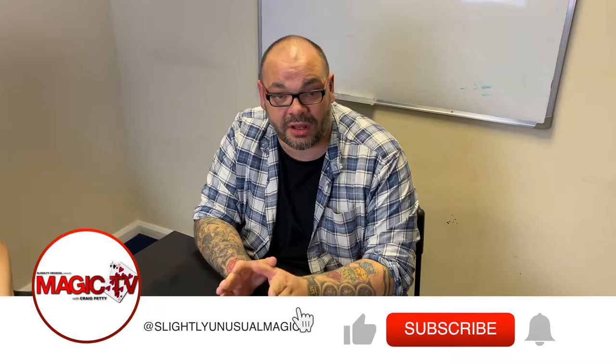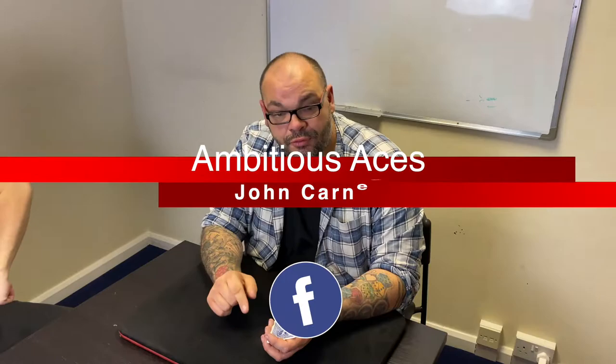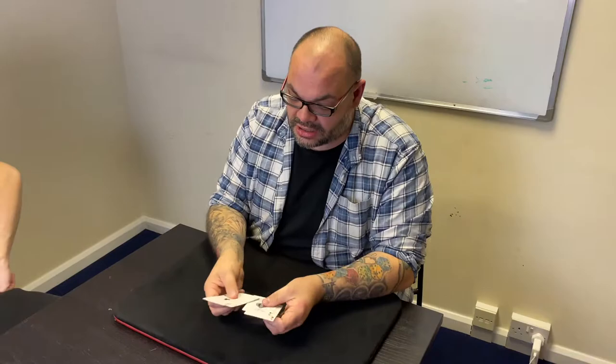Hey guys, welcome back to Magic TV. My name is Craig — at six o'clock it's time for a magic live. Today this is going to be a great magic line for anybody who's a fan of the Last Trick of Doc Daly, which is a classic of magic that people have been doing for years. In Carnicopia by John Carney, which is still one of my favorite magic books of all time, there's a kind of a prelude and opening bits that you can do before the Last Trick of Doc Daly which really adds to it, and I've done this for years and I just thought I'd show it to you guys.